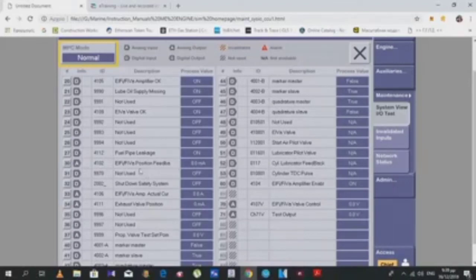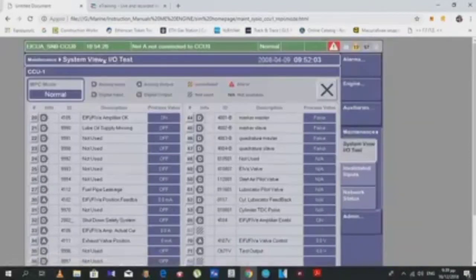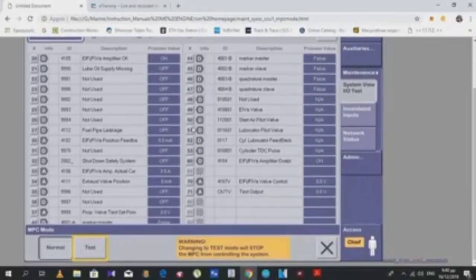We can also see channel 30, which is an input signal from the FIVA — the position of the feedback sensor we saw on the FIVA itself. Let's see what an abnormal situation looks like. We have alarms shown here, including information such as 'not connected to CCU 9'. Changing to test mode will stop the NPC from controlling the system; all tests must be done when the engine is stopped.